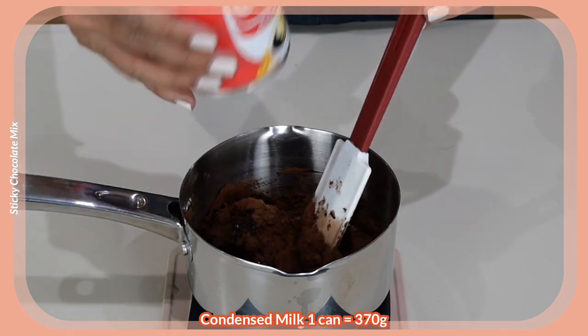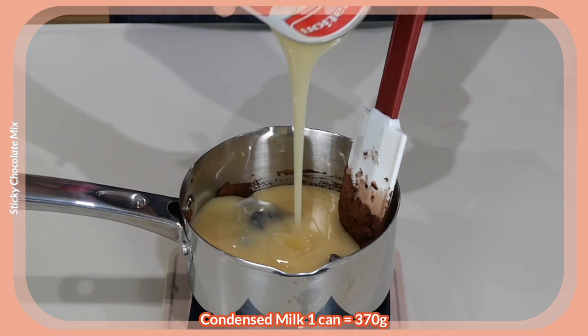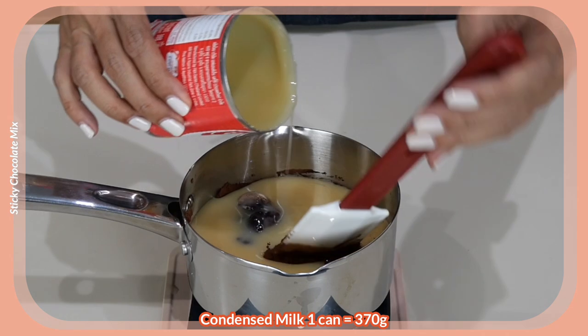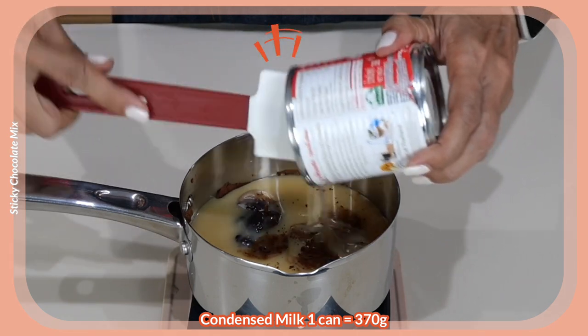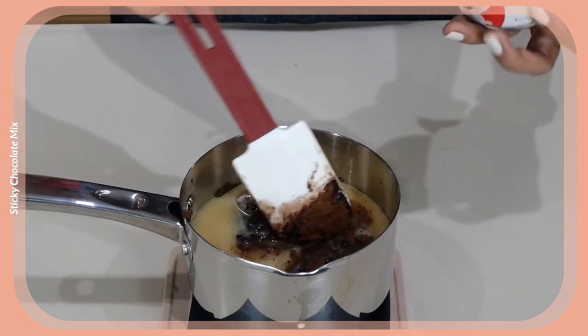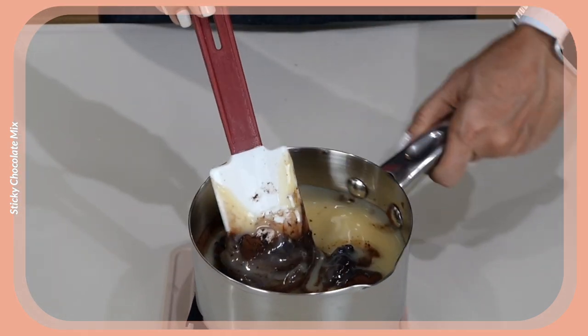Add one can, or about 300 grams, of sweetened condensed milk. It's absolutely a lot of condensed milk there. Make sure you scrape everything out of your can as well. This is absolutely delicious — what we are creating here is like a chocolate fudge.